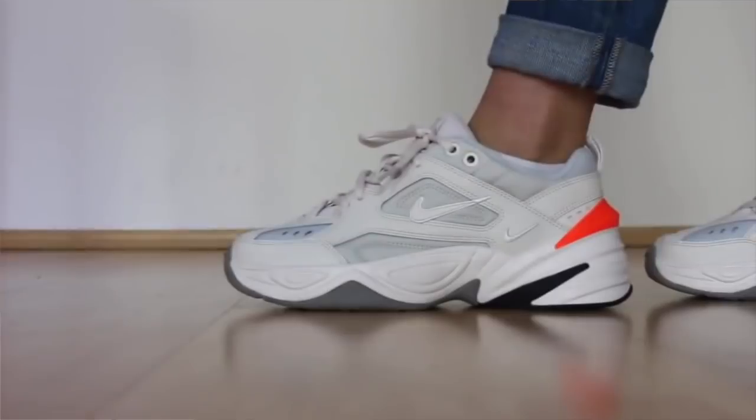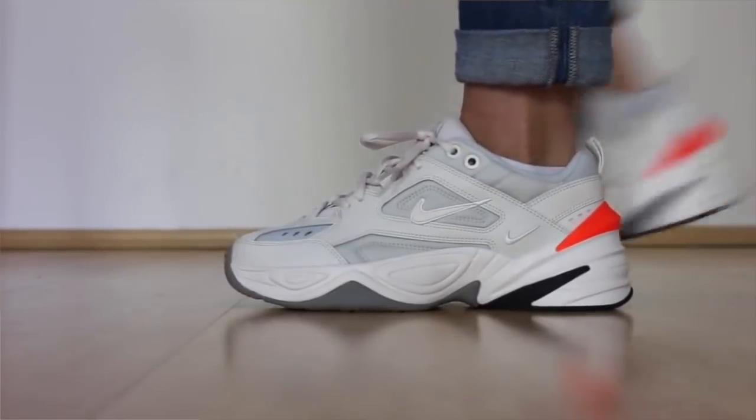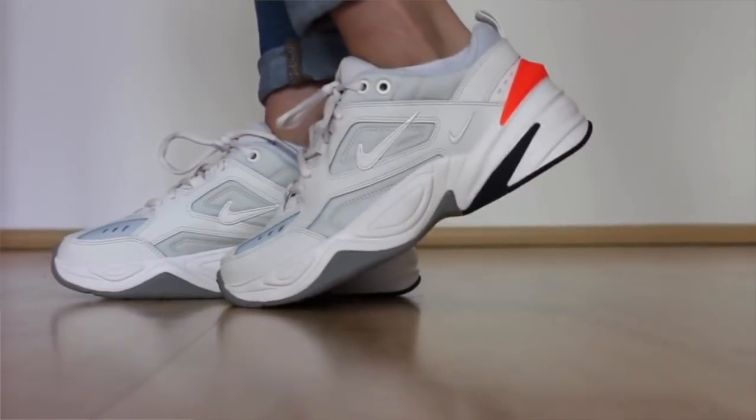You guys might have already watched my review of this sneaker. This is the M2K Tecno that came out in women's sizing only all the way back in April. I've been waiting four months, Nike — four months for this sneaker to finally drop in men's sizing. And I was glad I was able to cop this.